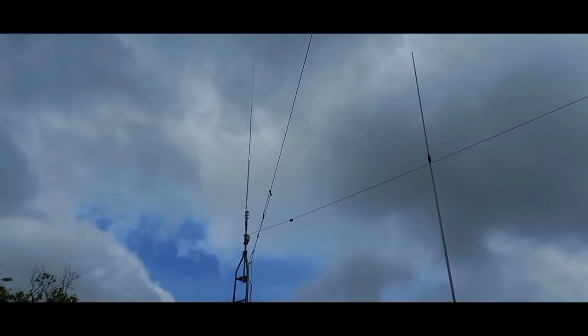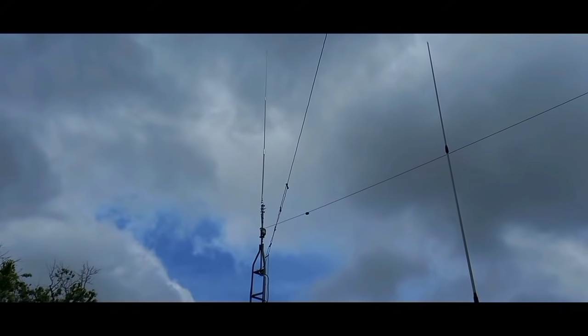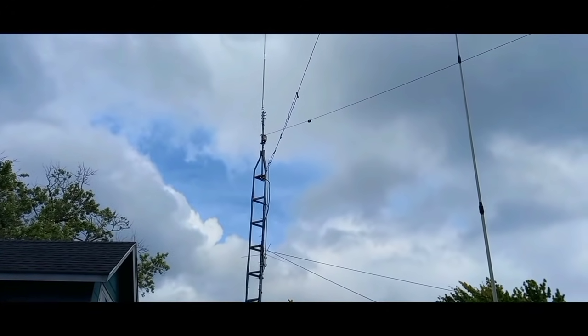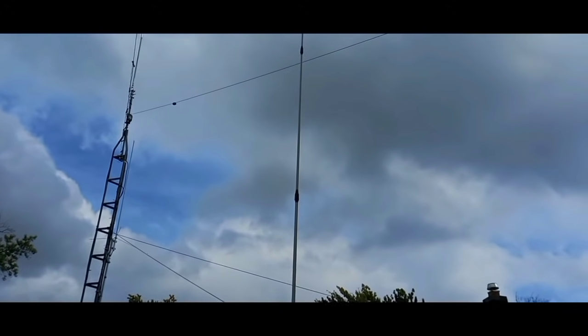The DXB sloper is coming right towards us, right over the top of us. And on the side of it is a 220 megahertz vertical antenna. Over here is a 2-meter 440 vertical.